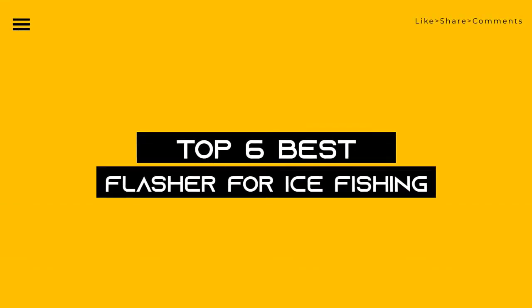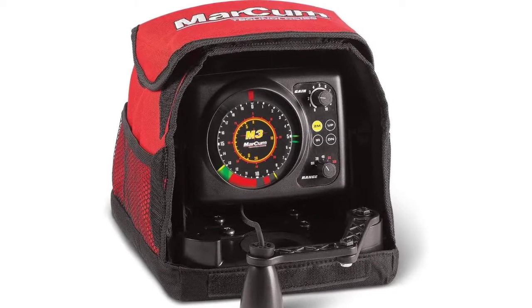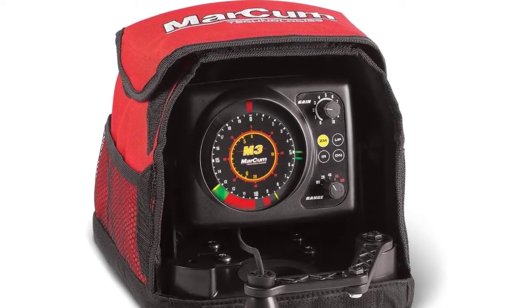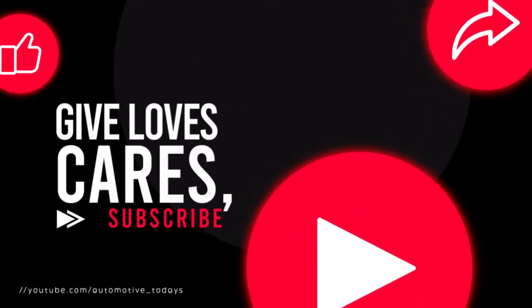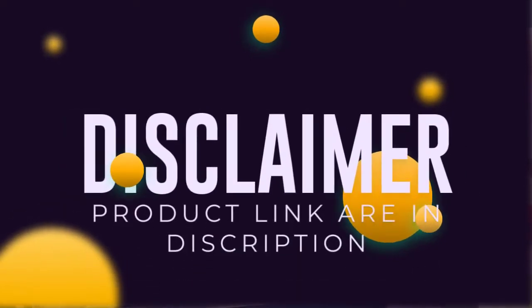Today, we review the top six best flashers for ice fishing so that you can choose the right one for your purpose. After spending two weeks of research and consumer survey, we compiled this list. If you want more information and updated pricing on the products mentioned, be sure to check the links in the description below.